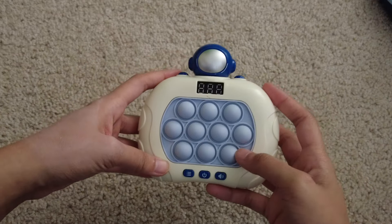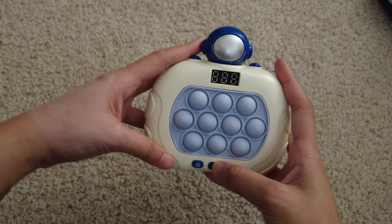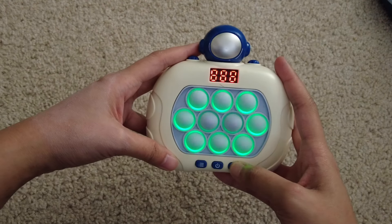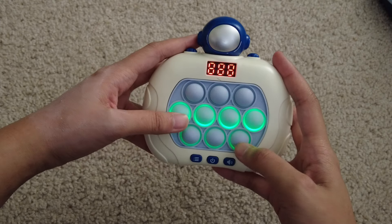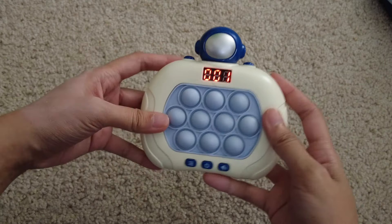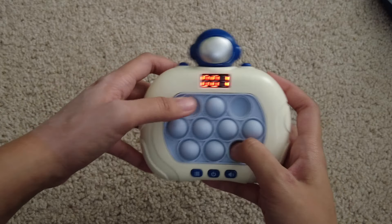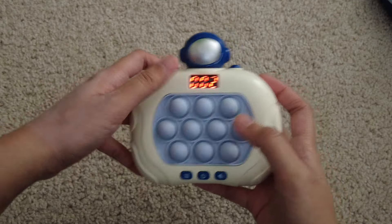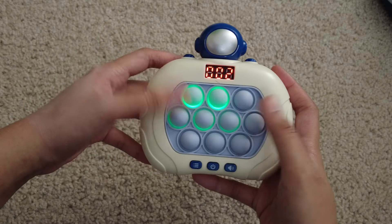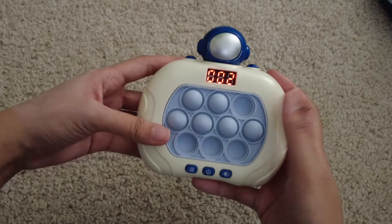Alright guys, I know we have a bunch of videos of this product all over our channel, but here is the Astronaut Pop-It game with the LED screen. As someone who is neurodivergent, who has ADHD, who is autistic, I absolutely love this game because it keeps my brain sort of engaged all the time.